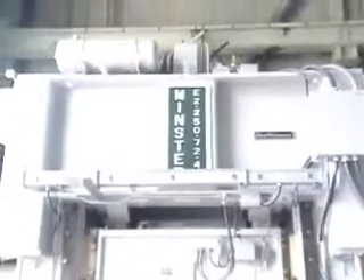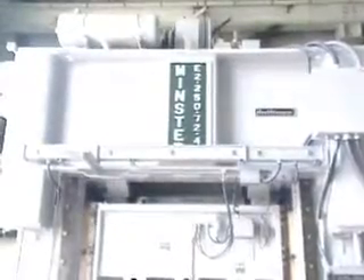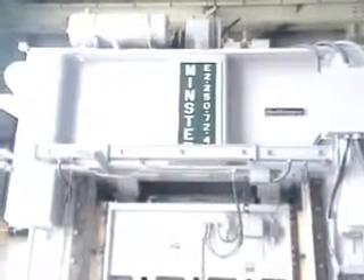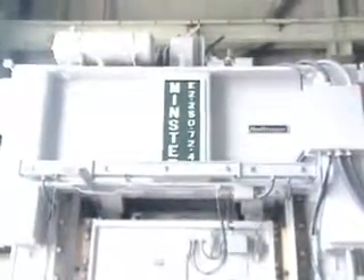This is machine number 3810, 250-ton Minster straight side double crank press. The dimensions: it is 16 feet high, 12 foot right to left, 8 foot front to back. It's located in our Jackson, Michigan warehouse and it's available for inspection under power.